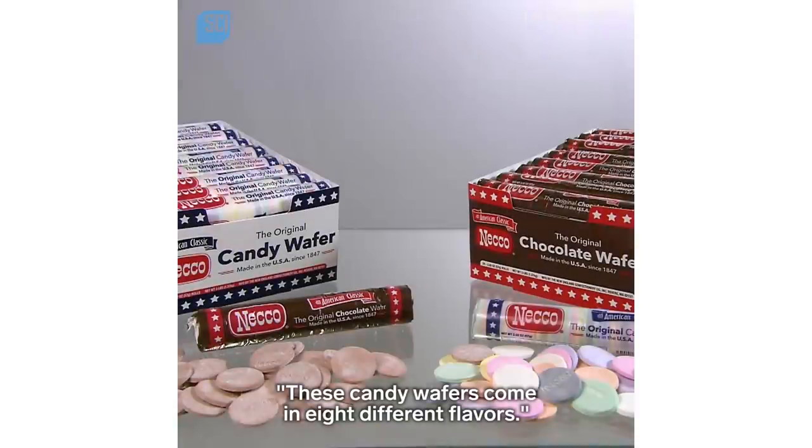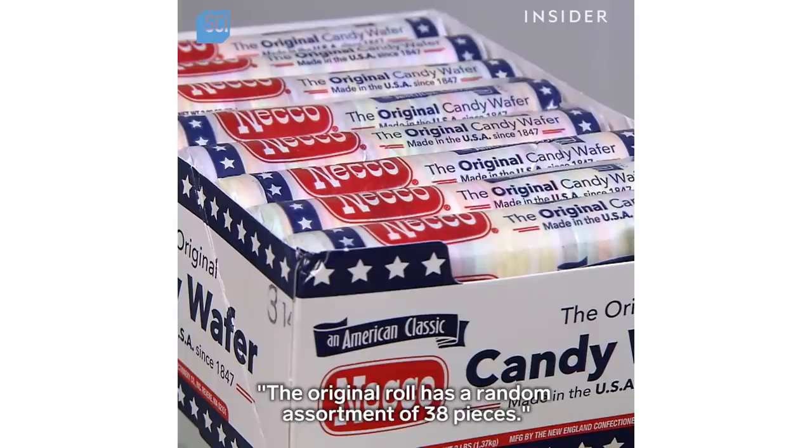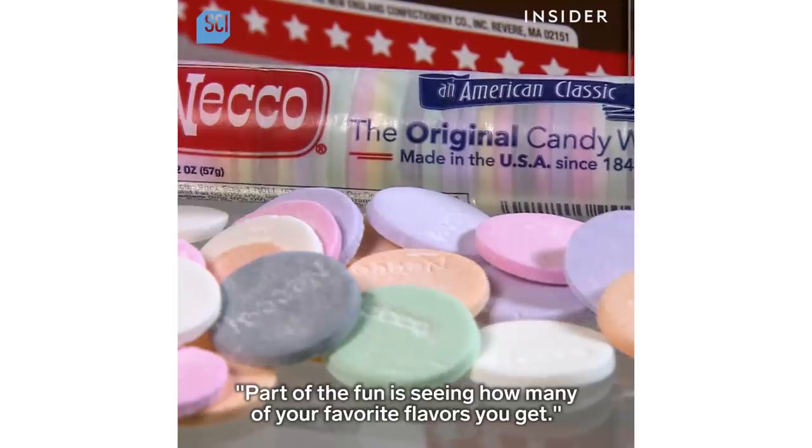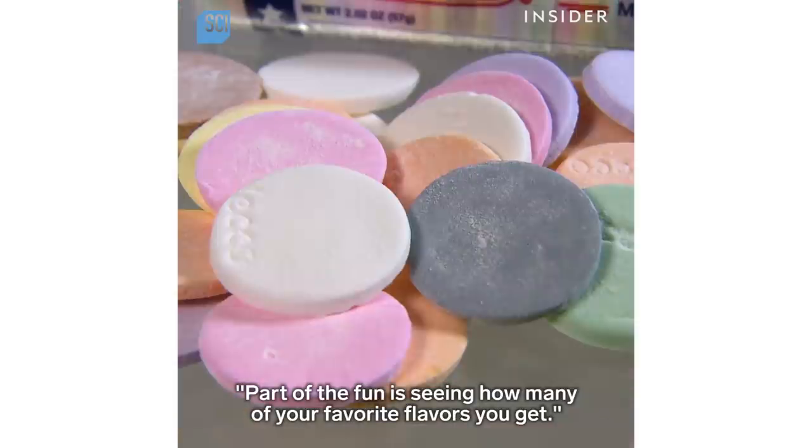These candy wafers come in eight different flavors. The original roll has a random assortment of 38 pieces. Part of the fun is seeing how many of your favorite flavors you get.